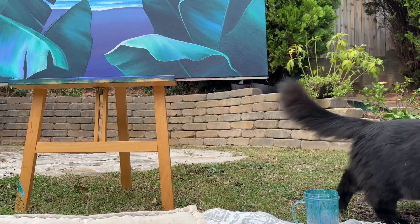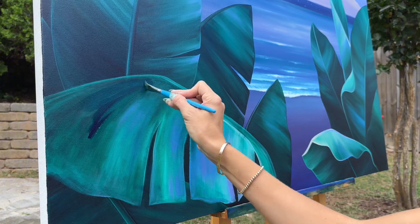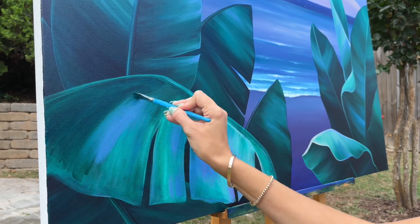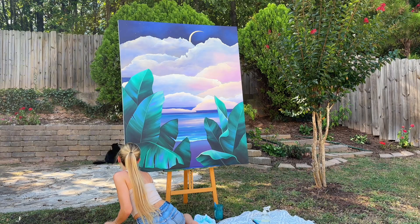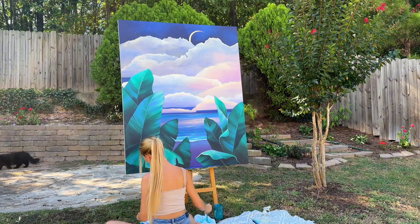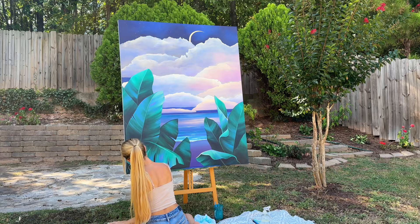I learned how to paint using oil paint but I have since switched to acrylics for a number of reasons. However, I work the same way that I used oils, which is by working in layers. Acrylic paint has a much easier cleanup process — I love the vibrancy of the colors that are available, and it's overall a lot more accessible and affordable than oil paint.